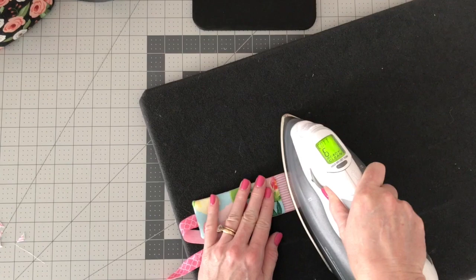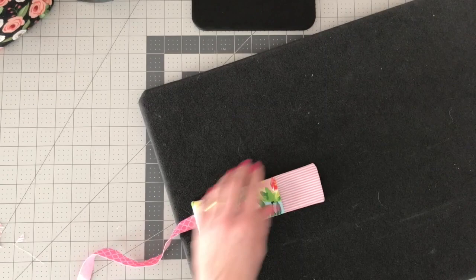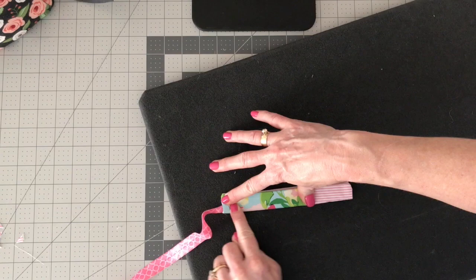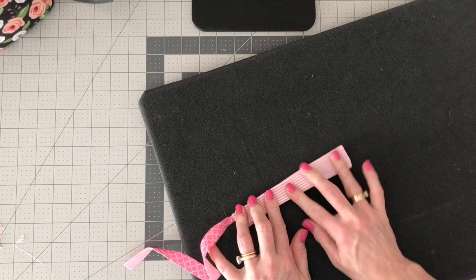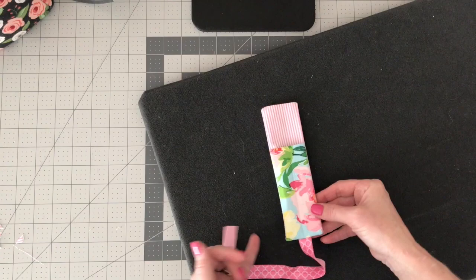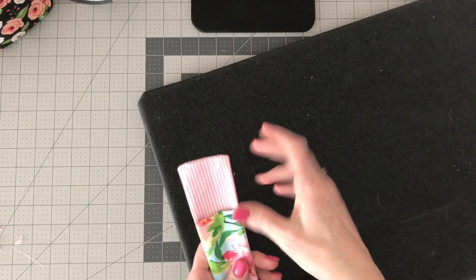Now, before we go any further, we're going to fold this in half and finger press right down that pocket to give yourself a crease. If you can't see it, fold it the other way — you can also hit it with the iron to get a straight center line. Then sew a stitch right down that center line. Now you've got two pockets for your writing utensils.